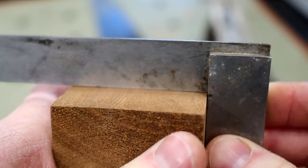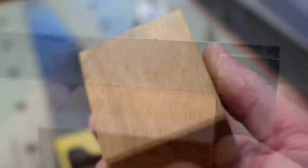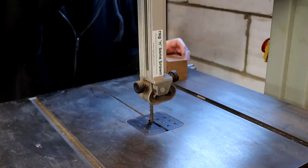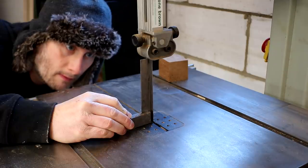I then cleaned up the faces using a block plane, checking that I was keeping it nice and square using a small engineer's square. Next I'll be using the band saw, but before I make any cuts I want to make sure that my table is square to the blade.